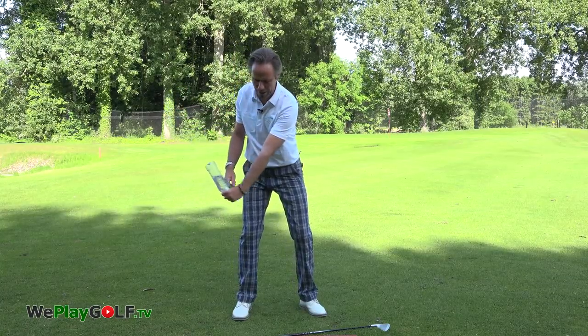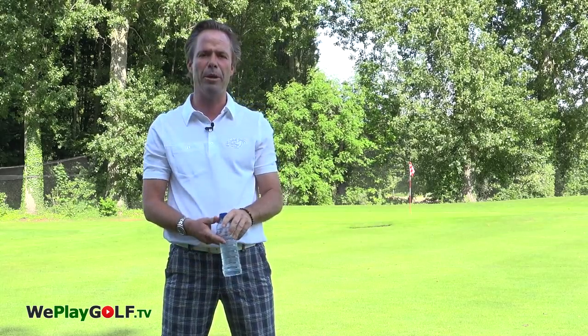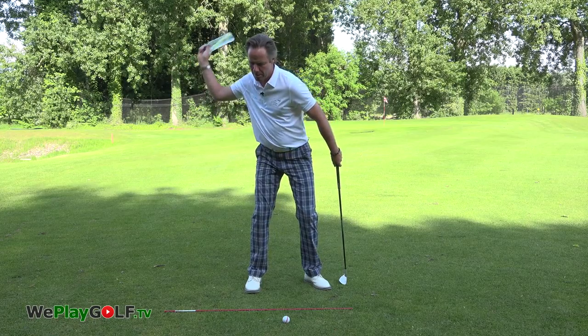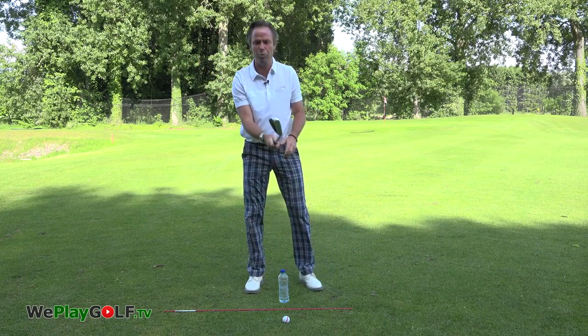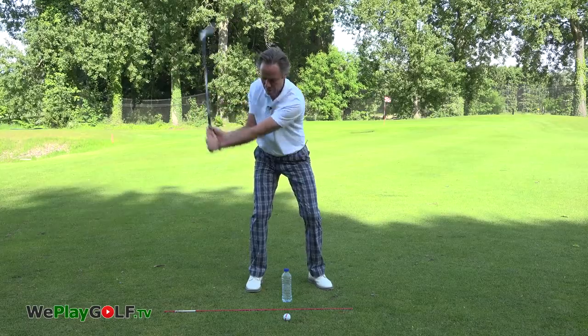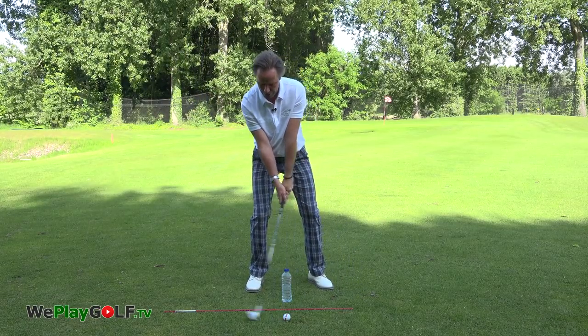Bring it back, let it fall. That's a natural release of the club in the downswing — feeling the weight of the water dropping down. Dropping down will give you the same feel when you grip the club. Make the backswing, the click, feel the water in the hands, bring it down and then you release the water down. That's how we do it.